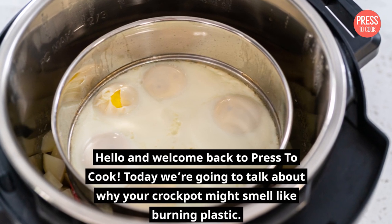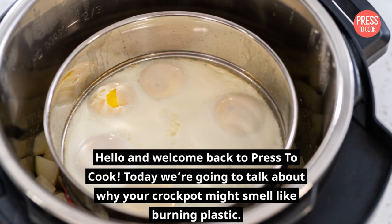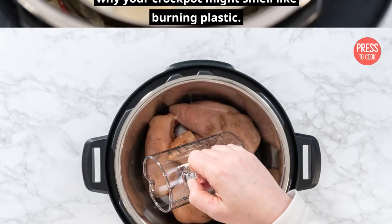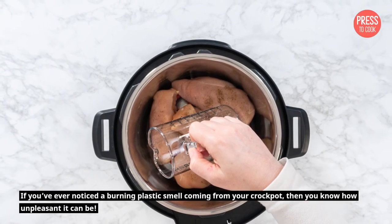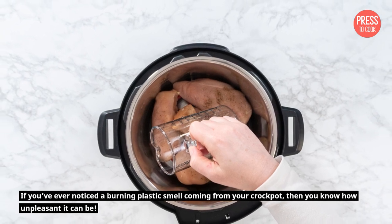Hello and welcome back to Press2Cook. Today we're going to talk about why your crockpot might smell like burning plastic. If you've ever noticed a burning plastic smell coming from your crockpot, then you know how unpleasant it can be.